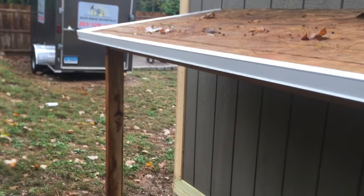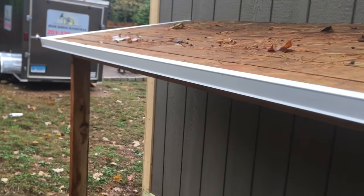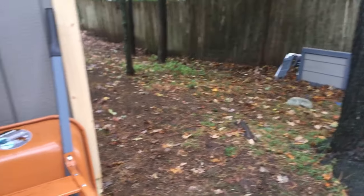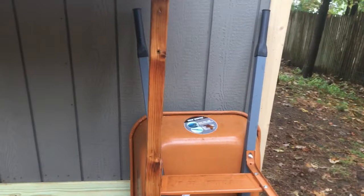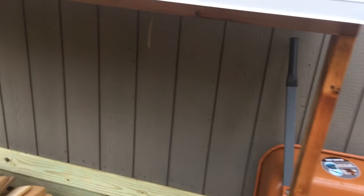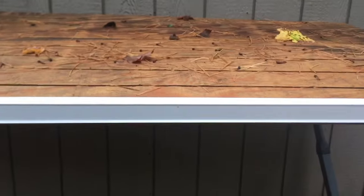Remember to subscribe, share, and like so I can shoot more videos your way. This was just a quick one — I was horsing around today. The rain came and I was supposed to do some outdoor painting, but I don't even recommend doing that in this weather. I'm going to venture inside now. Take care, have a good day, and we'll catch you on the next one.